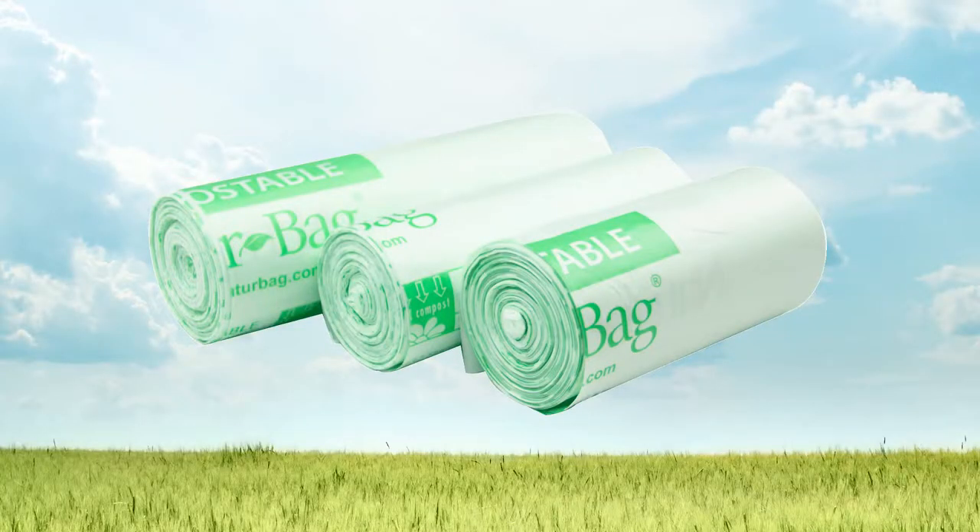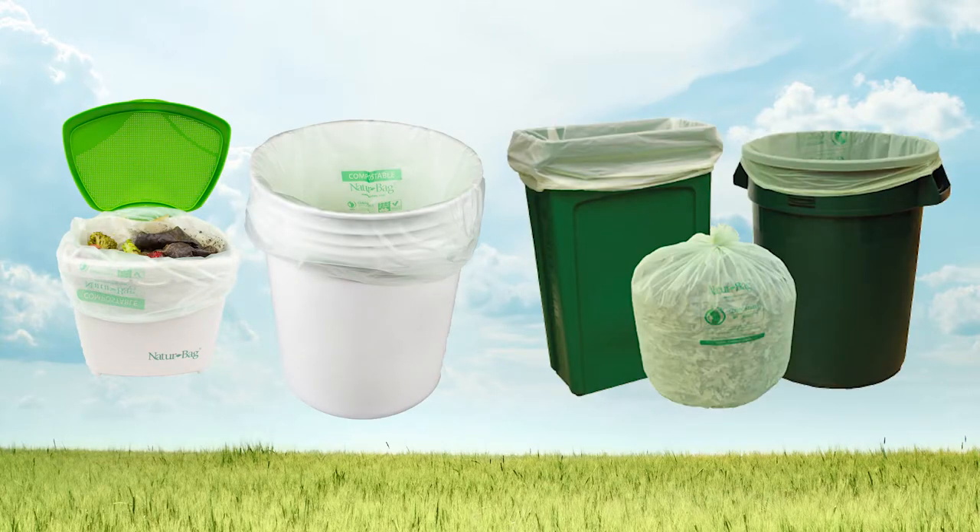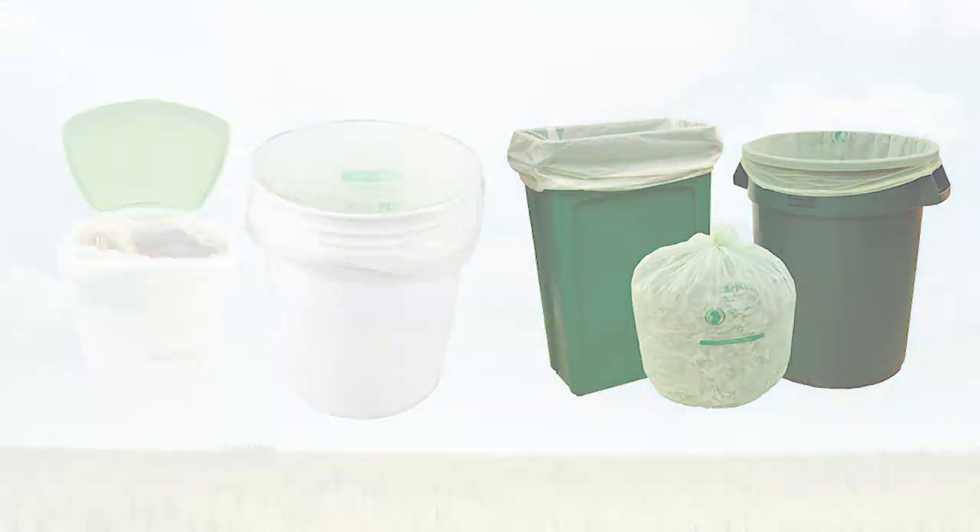Unsure which size is right for you? We'll send you samples to evaluate to determine which NatureBag liner or bag works best for your application.